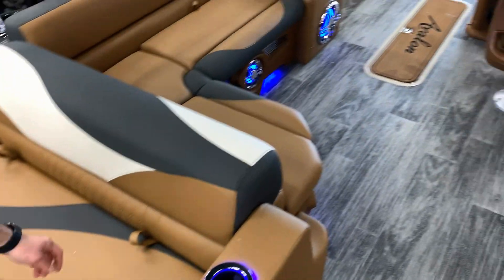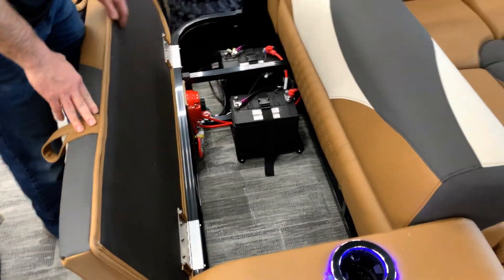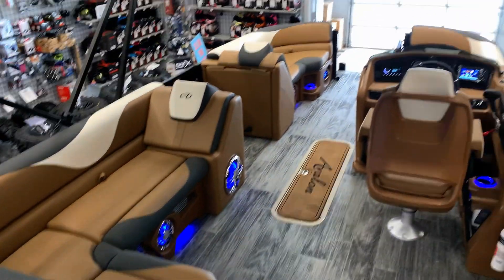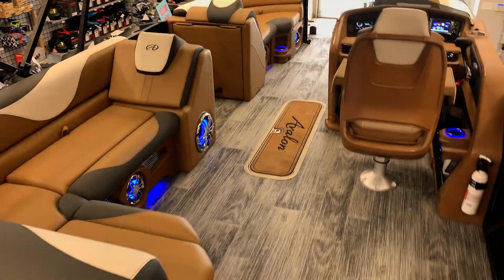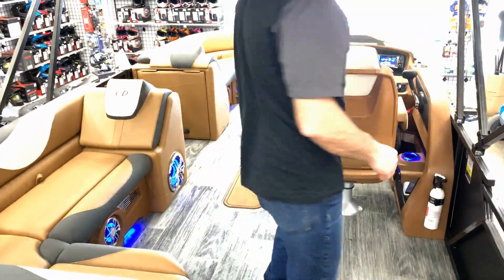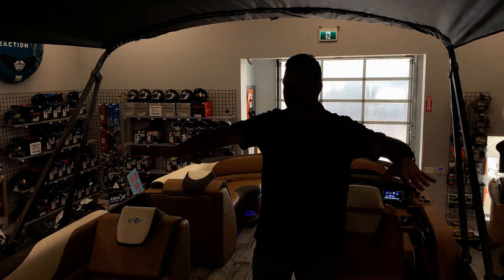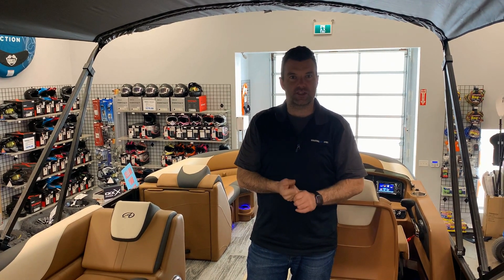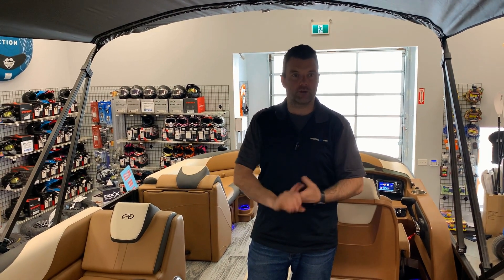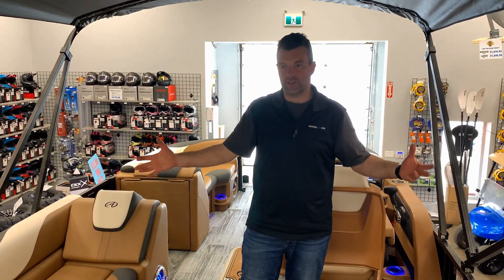Underneath we have a dual battery system with a manual battery switch as well. The boat also comes with a mooring cover that covers the boat from front to back, and the bimini collapses down nicely with a boot for it. If you have any questions or concerns, check us out at recreationalpowersports.com or come on down to the dealership and I'd be happy to show you this boat.